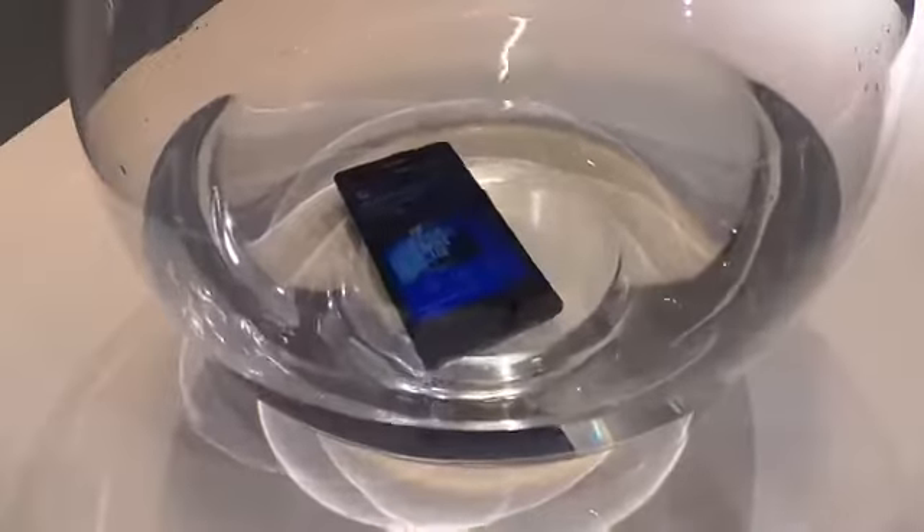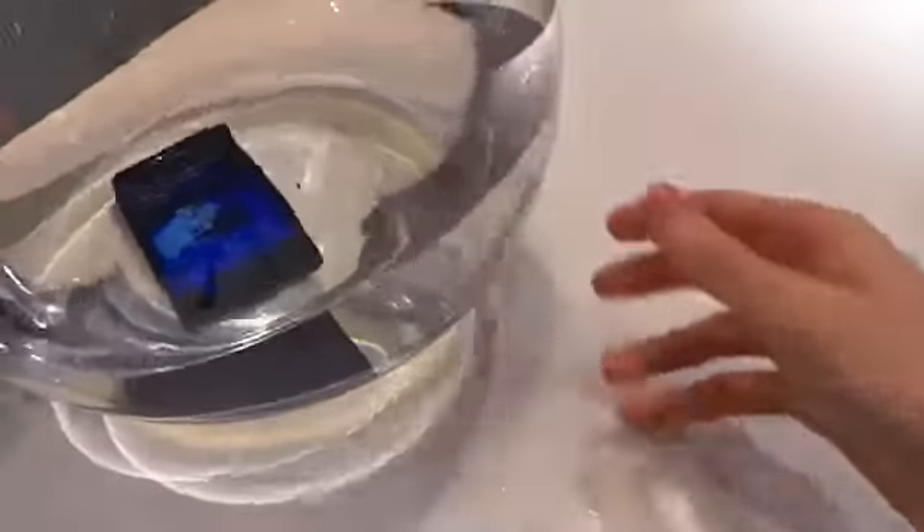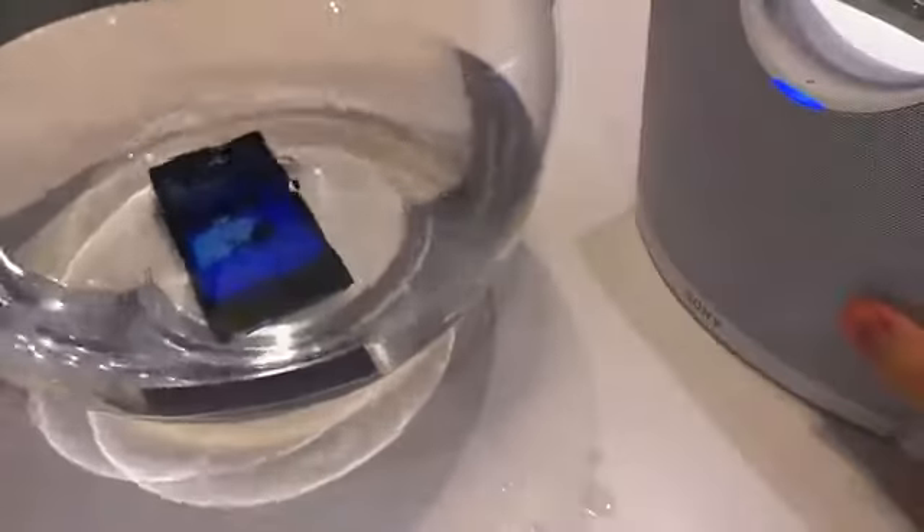Welcome to Know Your Mobile. It's Basil here. We are currently playing our music off the Sony Xperia Z in a bowl of water next to a Sony handbag speaker.